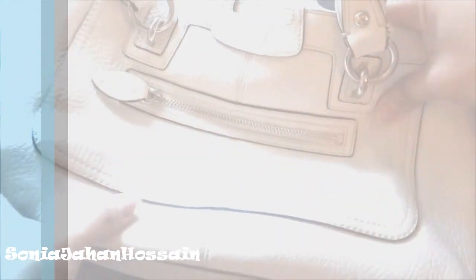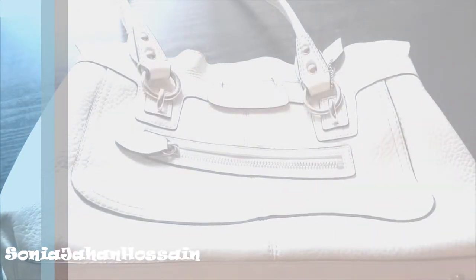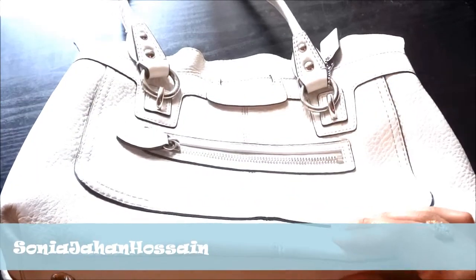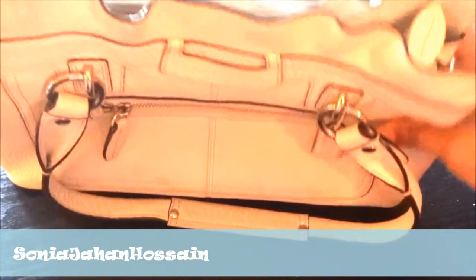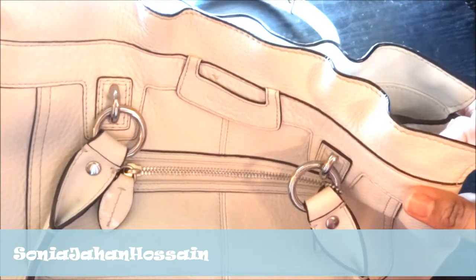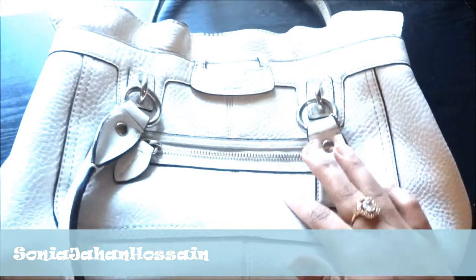There you go — that's Coach for you, another one of my favorite brands. If you have any questions about this purse or any other Coach purse, feel free to email or contact me. They're very handy bags — you can use them daily. They have signature bags you can use for the office or business purposes. Coach makes certain colors you can wear with anything, which is one of the reasons I love Coach purses.